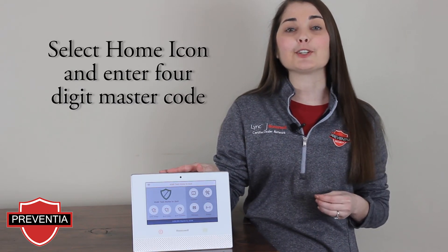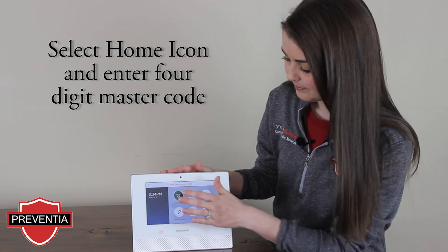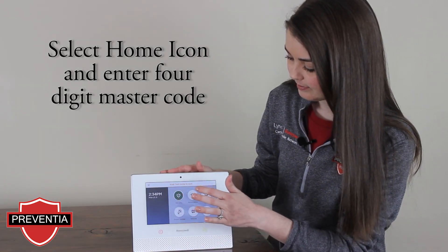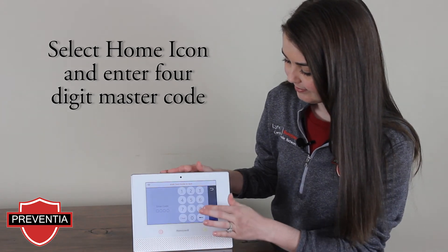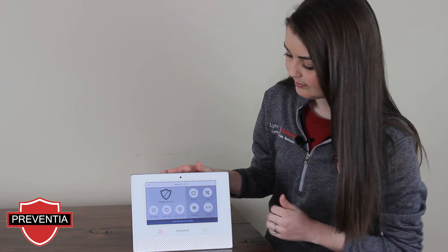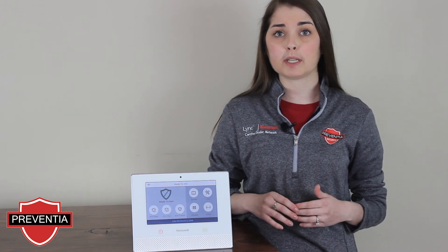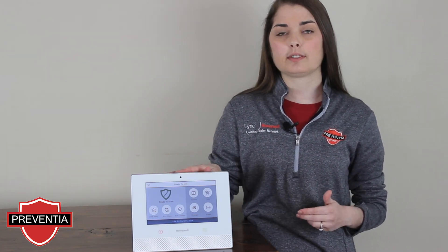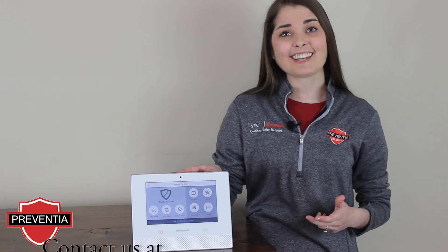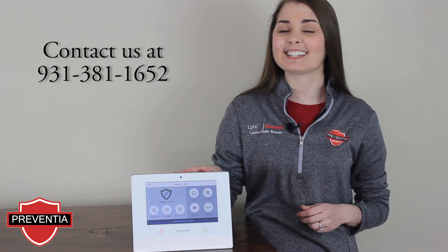Then you'll be prompted to enter your four-digit master code. If you have any trouble with any of your sensors and do not receive confirmation beeps, or if your Lyric controller does not sound its siren when you press the walk test option, please contact our office at 931-381-1652.